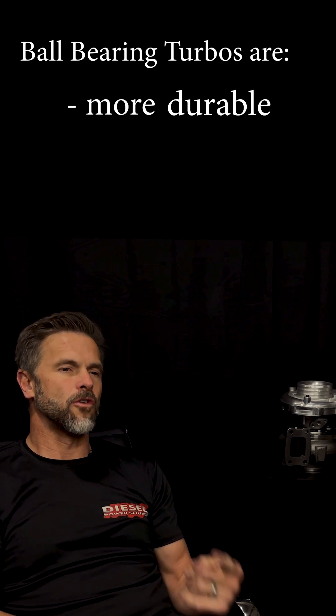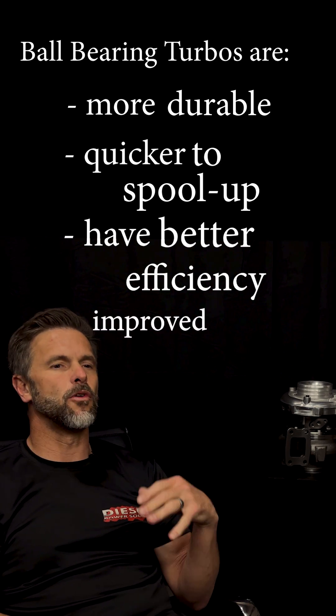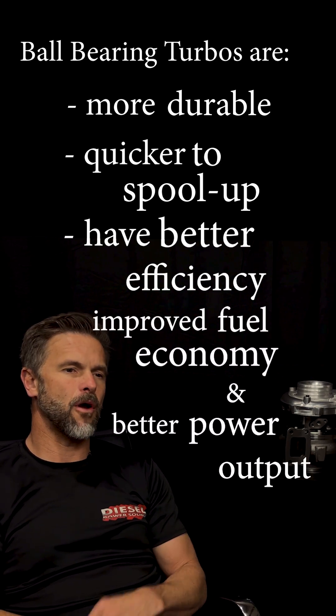Compared to journal bearing turbos, ball bearings are more durable, quicker to spool up, and have better efficiency, which results in improved fuel economy and better power output.